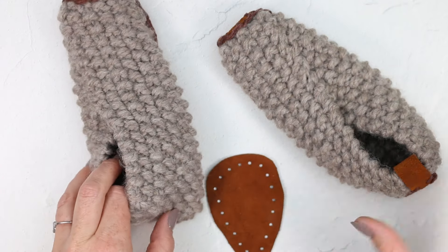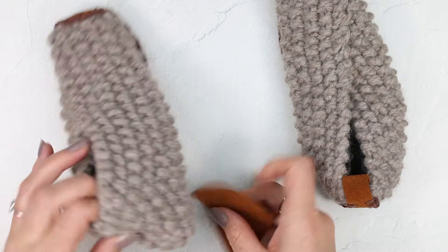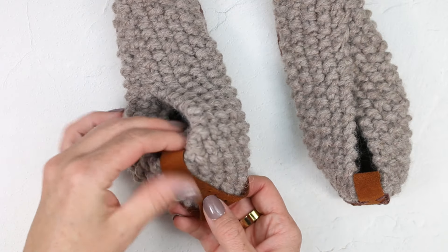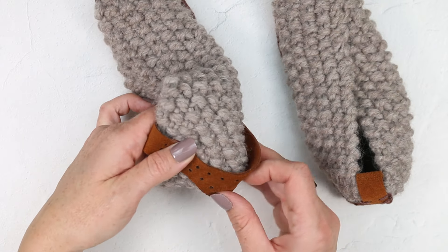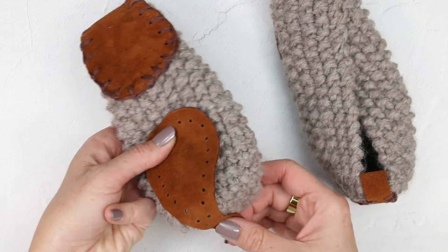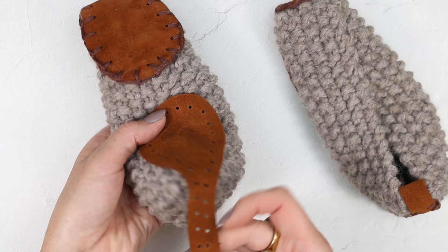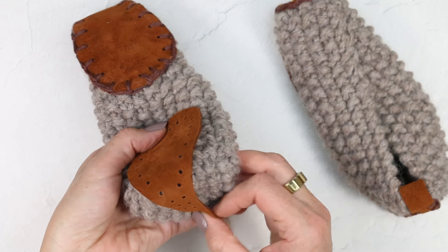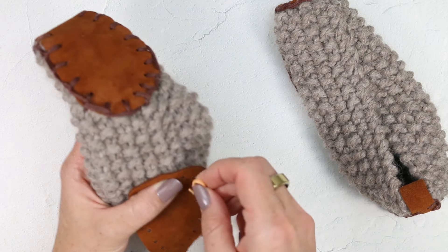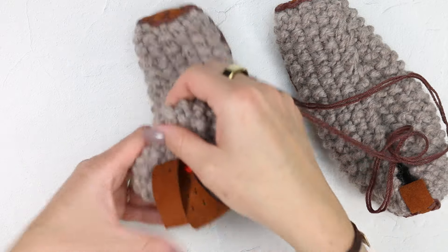Now we're going to position the back piece of leather. I like to have this coming up a little bit so that I see just a little bit of that oval section — that tends to be the first place I get set up. Then like we talked about, we can have this piece come up the back and form a little loop. Once this is in the right position, I'm going to check it, make sure it's kind of lined up and not off kilter, then I'll pin this in place.